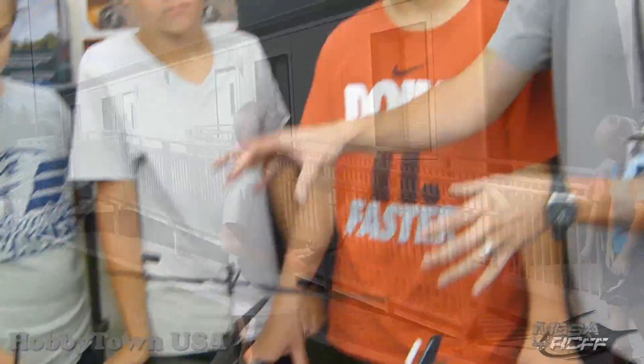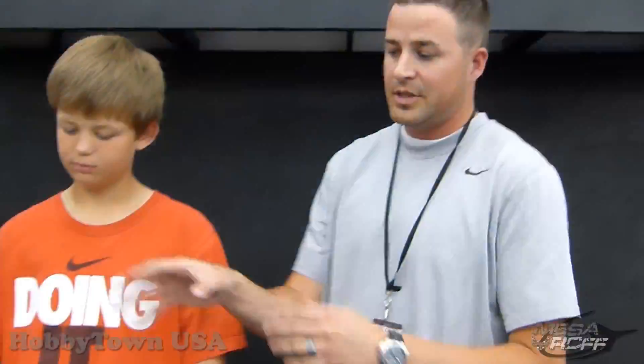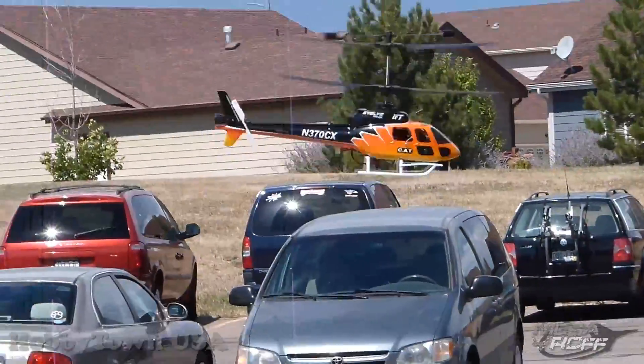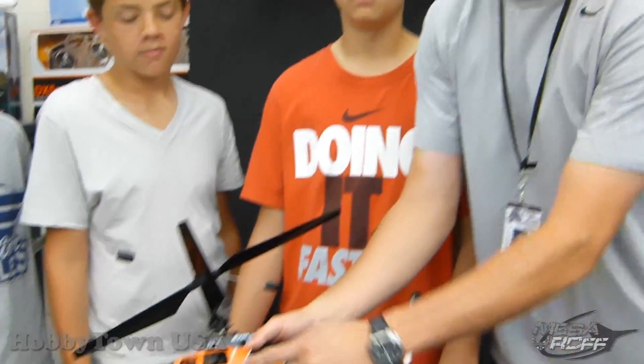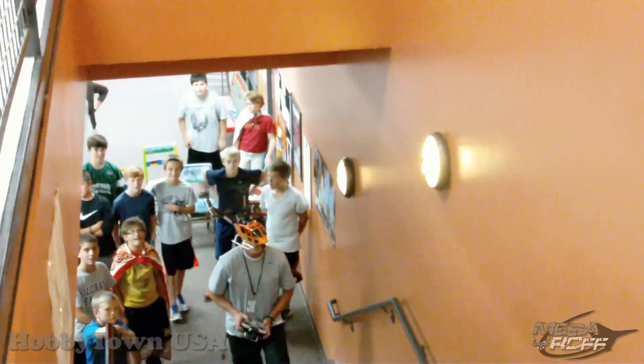Good job guys. We wanted to accomplish three things out of this helicopter, and we're glad that Hobby Town allowed us to do it. One was to start practicing on a bigger scale version of a helicopter in preparation for our tricopter project. Two is to teach these kids about how coaxial rotor blades work and learning about angular momentum and how it stabilizes the body. And three is the hopes that we can test this thing out — it's got collision avoidance technology on it — so we're going to take it outside and see if we can't crash it.